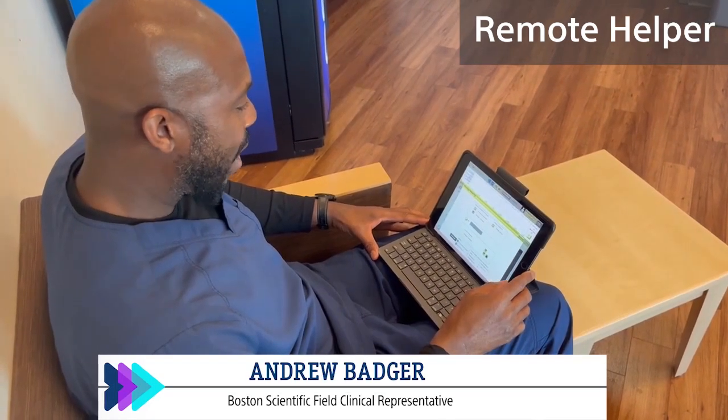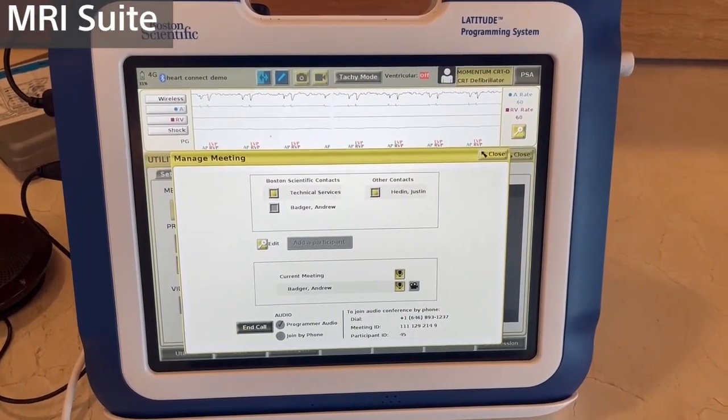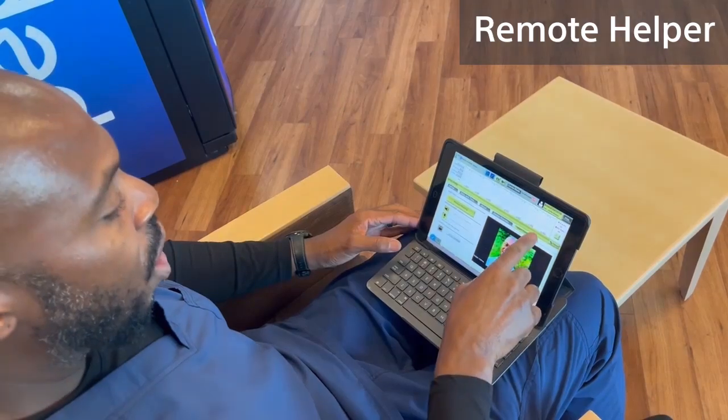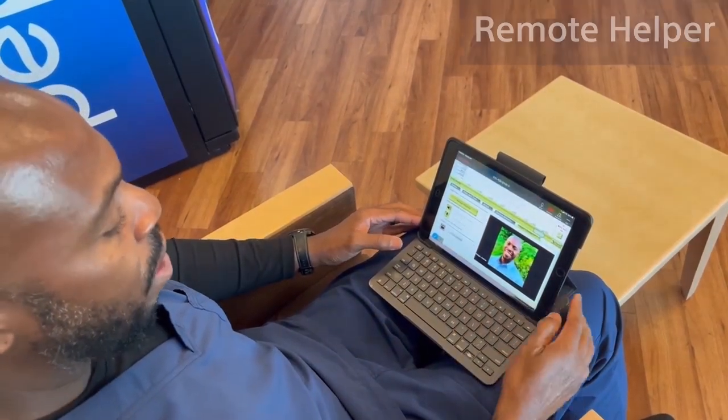Hey guys, it's Andrew with Boston Scientific. How are you doing? Hi Andrew, we've got a patient that's needing an MRI. I was hoping you could help me do some programming. Thanks for calling — I can definitely help you out with that. What I'm going to have you do is toggle through this. Go ahead and go to that close sign right where the arrow is and press close.